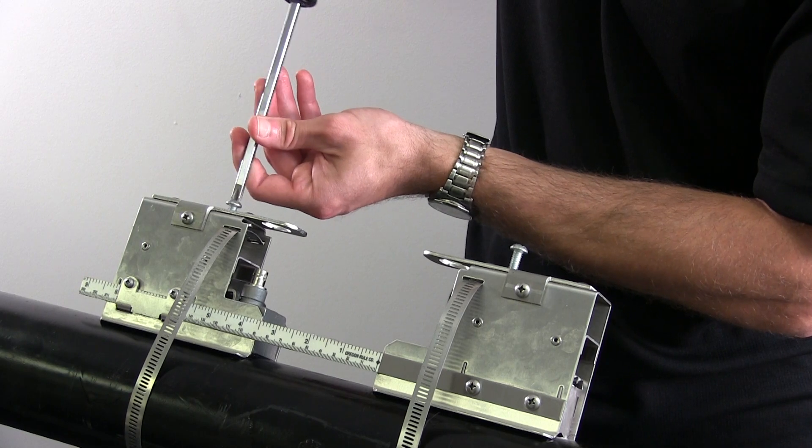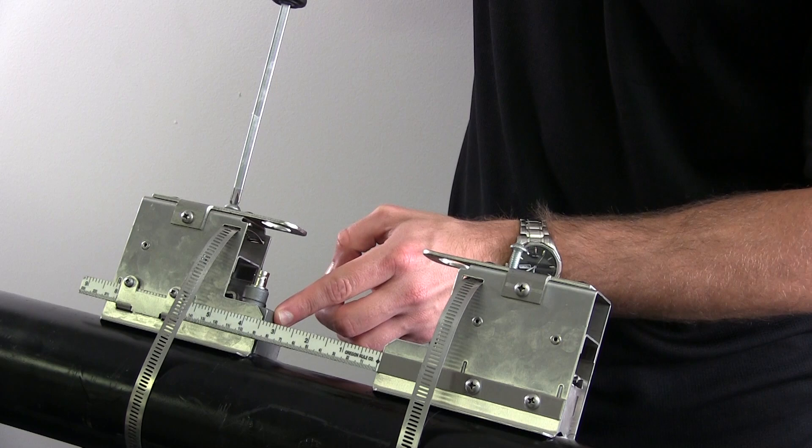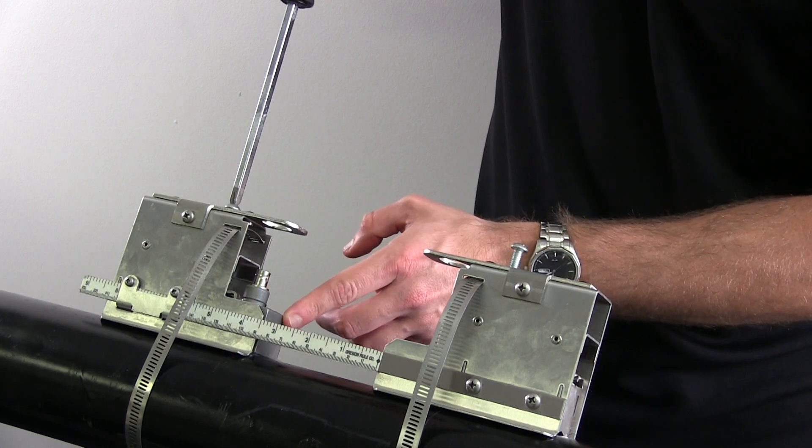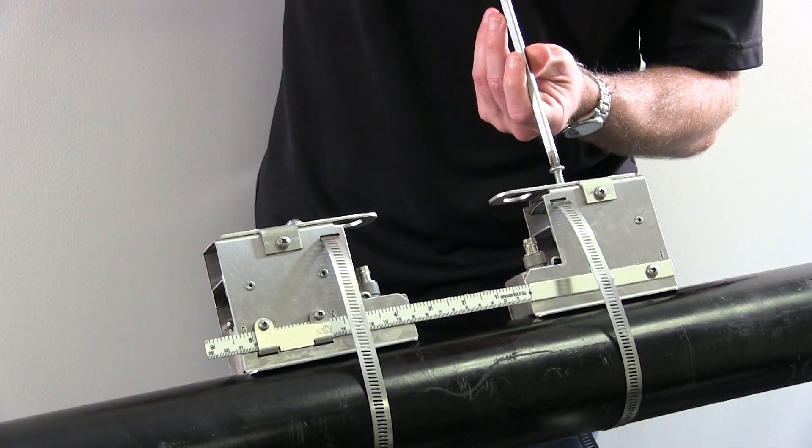Tighten the screw at the top of the bracket to firmly press the transducer against the pipe. Do not over tighten. Repeat this process with the other transducer. Again, the arrows on both transducers should be facing each other.